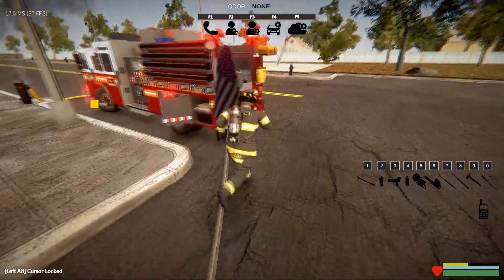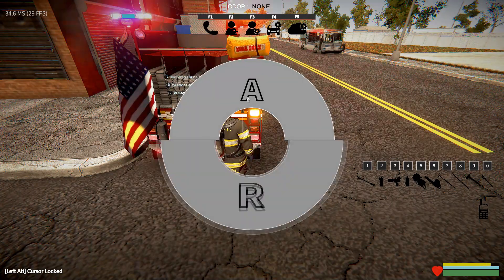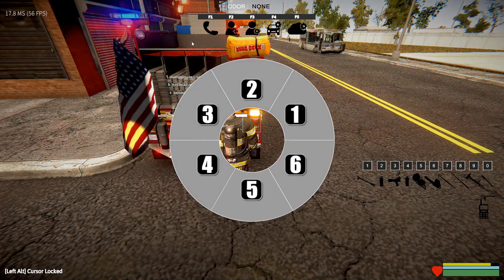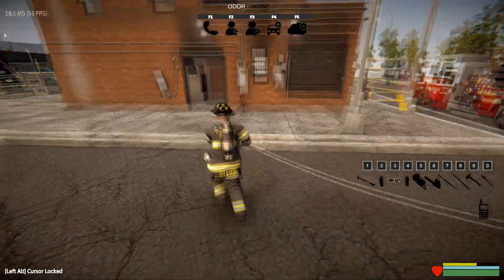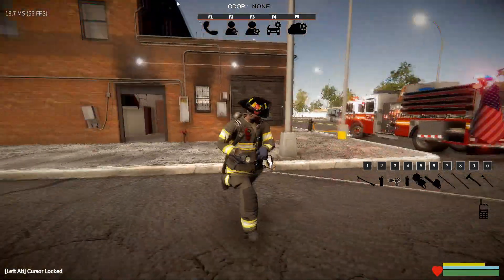Another way to stretch lengths of hose is to use the radial menu. You have the option to stretch attack lines or relay lines. In this case, we can stretch as many lengths as we want. So for this fire, let's say we want three lengths. With those three lengths we can connect to the standpipe and use a hose pack since it's on the second floor.